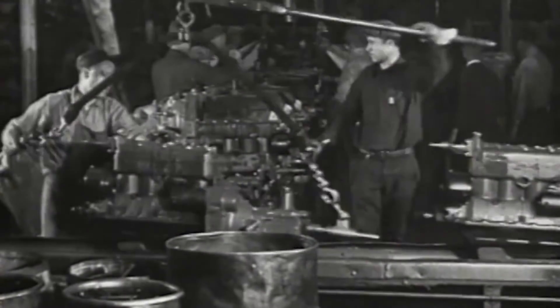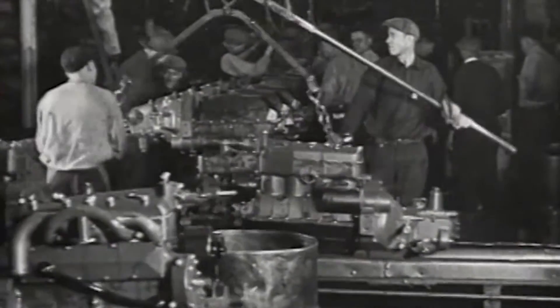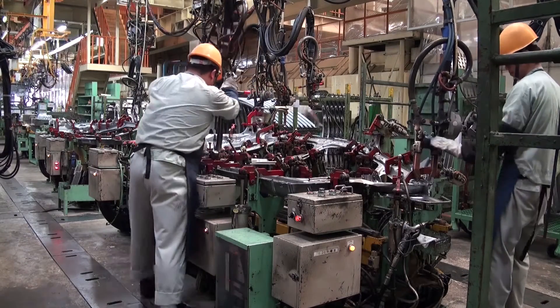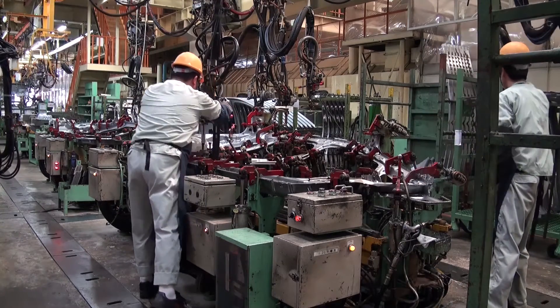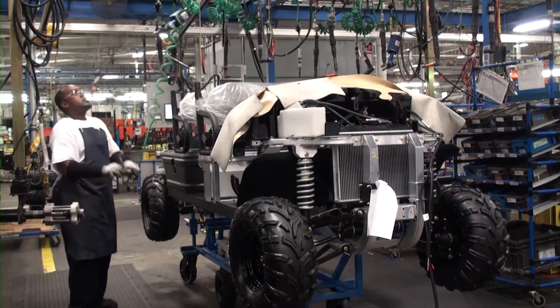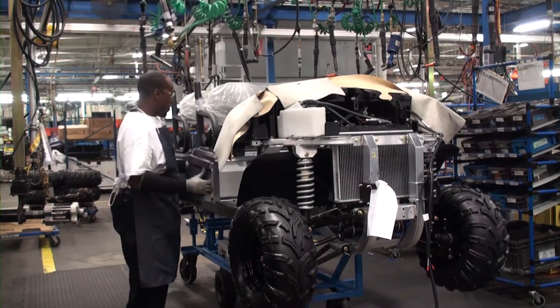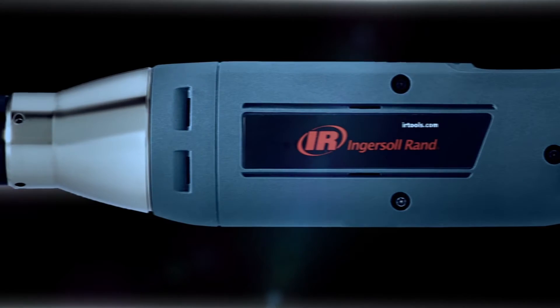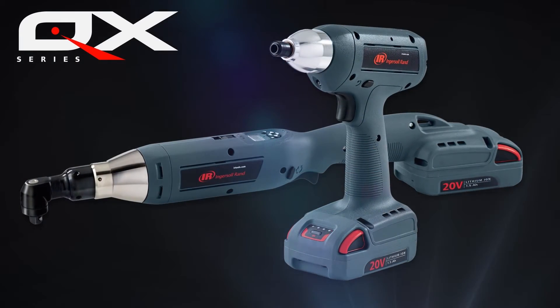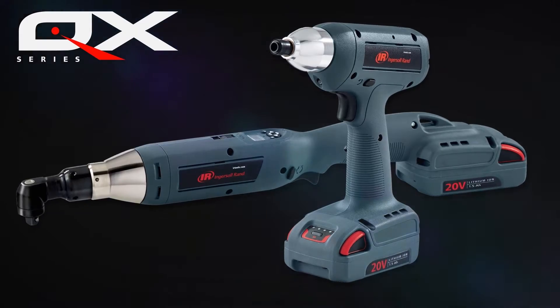When it's time to assemble, you don't have time to waste. Your deadlines don't care about complicated setups, weekly calibrations, or regular repairs. You need tools that not only give you the quality you need but are simple, straightforward, and easy to use. That's where we come in — presenting the Ingersoll Rand QXC cordless precision fastening tools, a member of the QX series family.